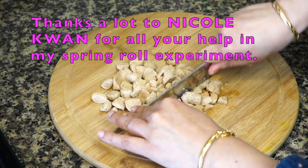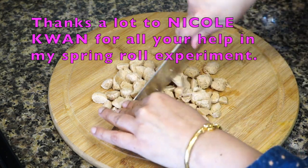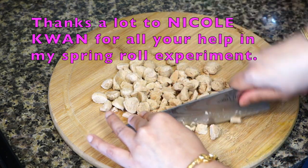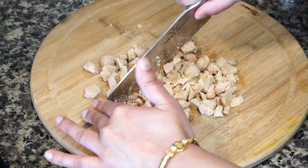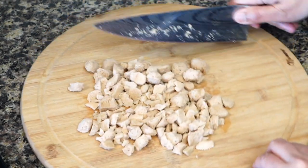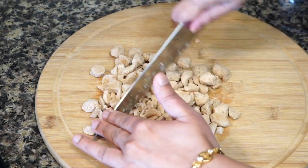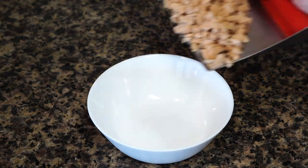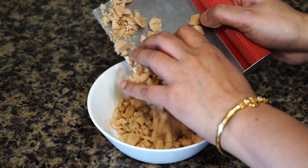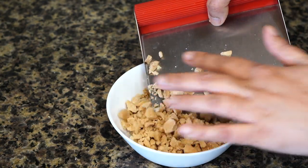Then put the soya chunks on a clean cloth and squeeze out the water very well. Using a knife, mince the soya chunks. You can even use a food processor, but make sure the soya chunks do not turn into a paste — they should still have a little bit of character. The chewy texture is a great combination with the vegetables. You can leave it out, but please do give it a try at least once. I'm sure you will thank me later.